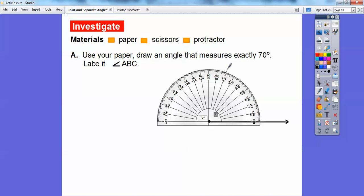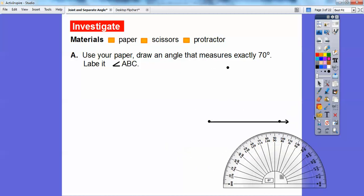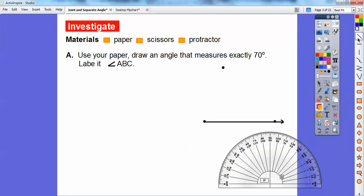Above 70 is 110. So I'm going to put a little mark right up there — there's about 70 degrees — then pick up my straight edge and put that point back over here. Let me move the protractor out of the way. There, we've created a 70-degree angle. I already have it on the next slide and I've labeled it angle ABC. I call this point A, this point B, and this point C right there.